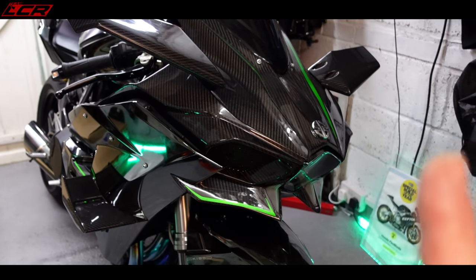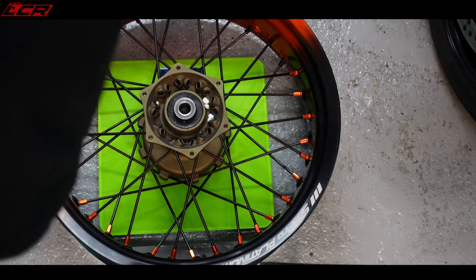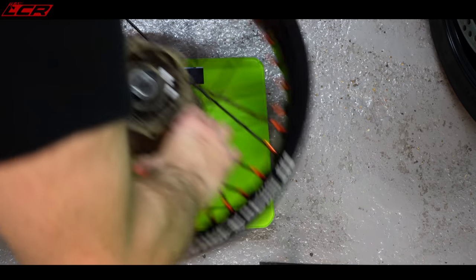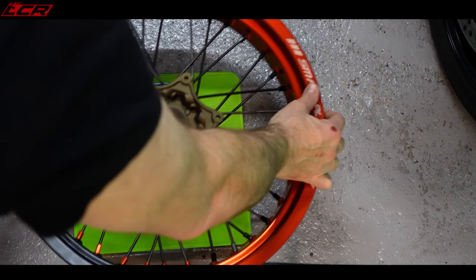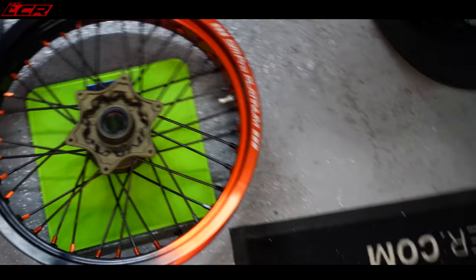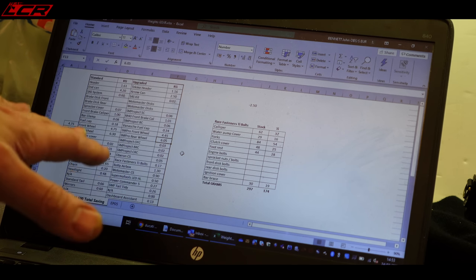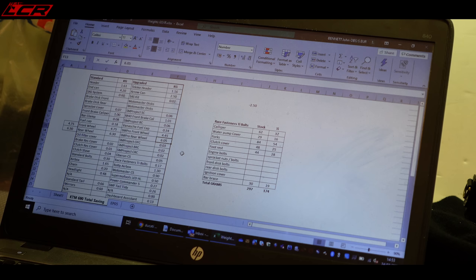So first of all let's weigh these puppies. Rear wheel: 6.05 kilos. Front wheel: 4.45 kilos. The standard front wheel weighed 4.75 kilos, the SM Pro front wheel weighed 4.45 kilos. The standard rear wheel weighed 6.3 kilos, the SM Pro rear wheel weighed 6.05 kilos. So even though those wheels have got beefier spokes, all beefed up, they're actually a little bit lighter. Fantastic — it's weight saving!